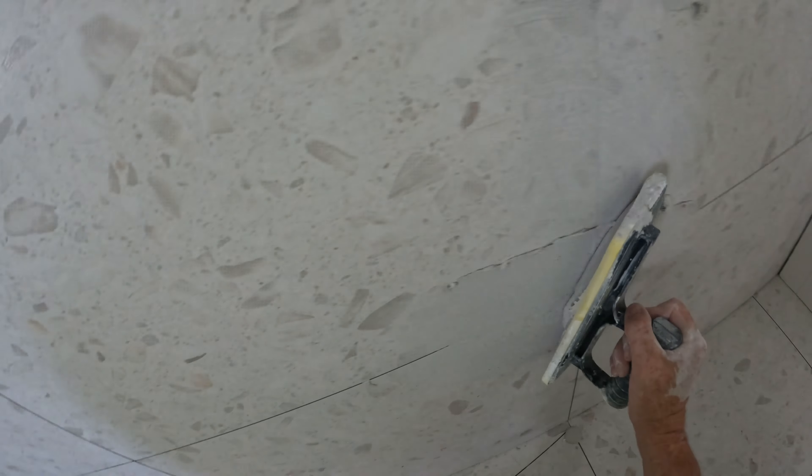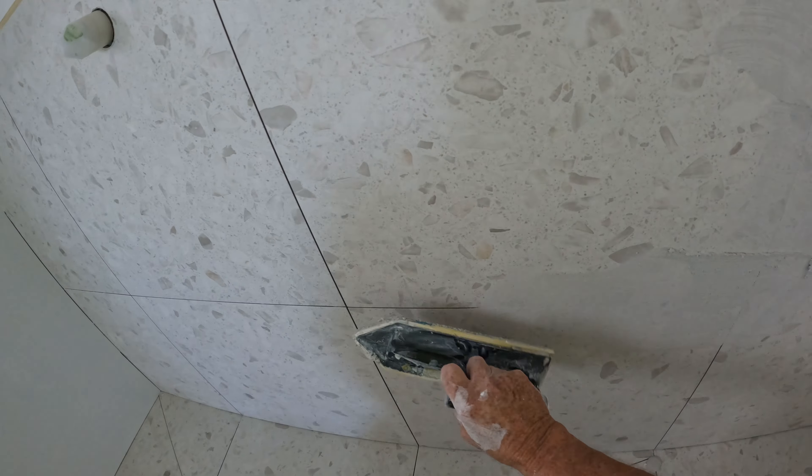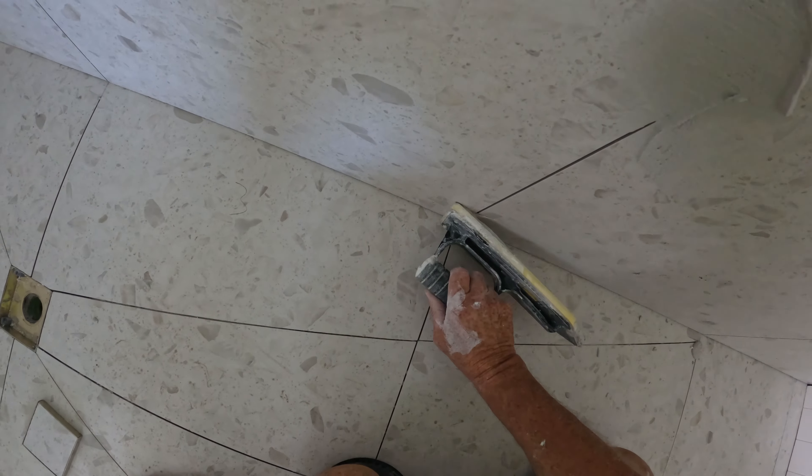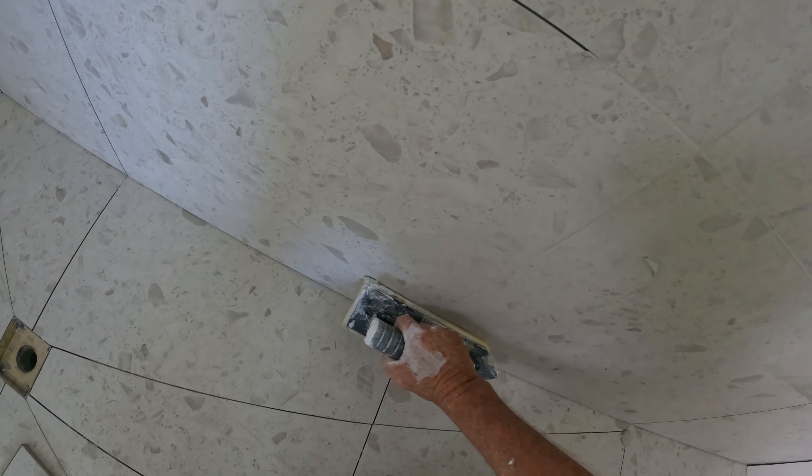Once I do the floor, I'll turn the fan on and start packing up my tools. And there'll be another one done. I do a splashback tomorrow.